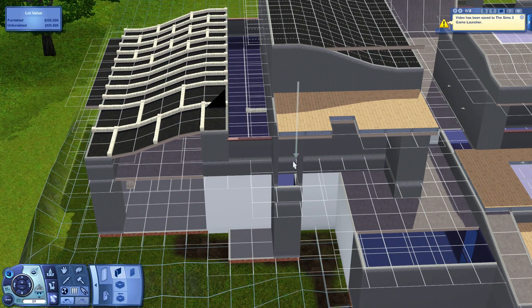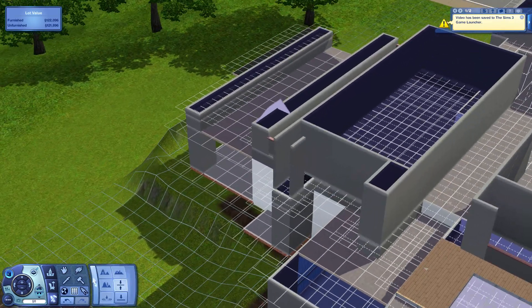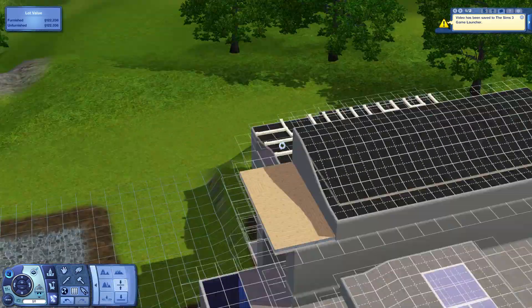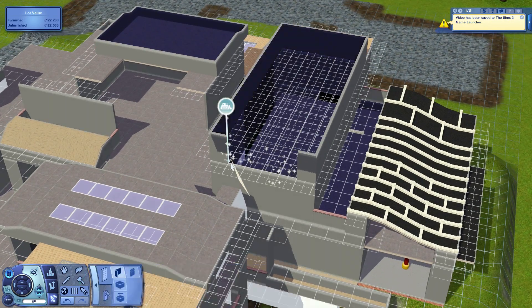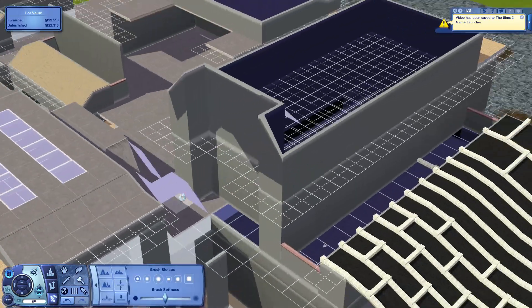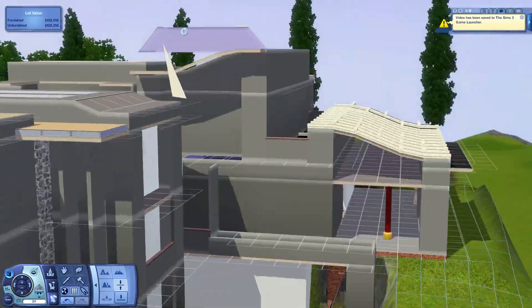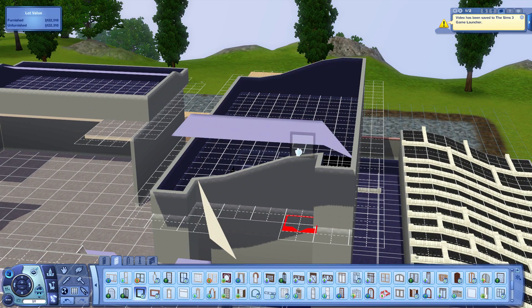Right now I'm fixing the walls from last episode, making them closer together and fixing up the room. There's also a little space between the two roof pieces, which was intended mainly because of constrained floor elevation that wouldn't let me connect them. I plan on using that gap as kind of a garden, just putting some plants there in the future.